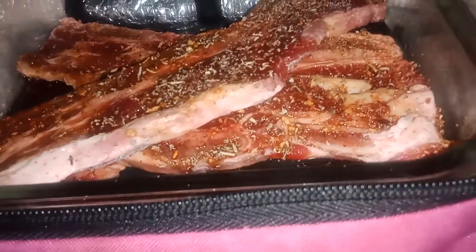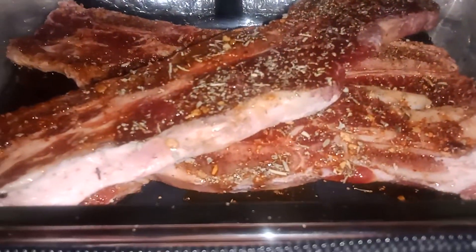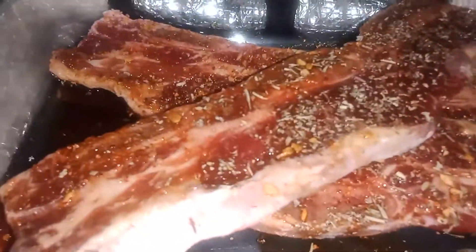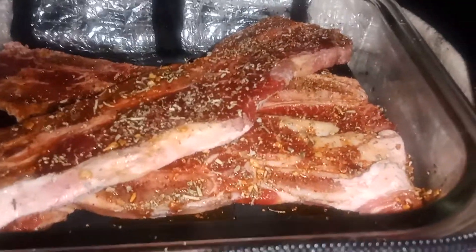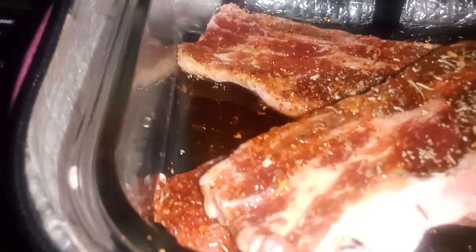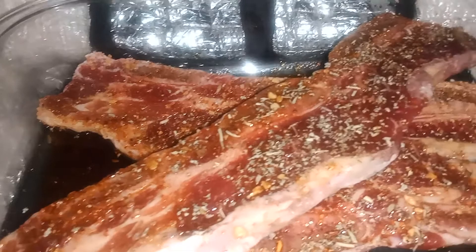I suggest you get a Hot Logic — you will be amazed at how your food will be. It's gonna cook anything from frozen and raw. What do you think? Yes, this steak is frozen solid.